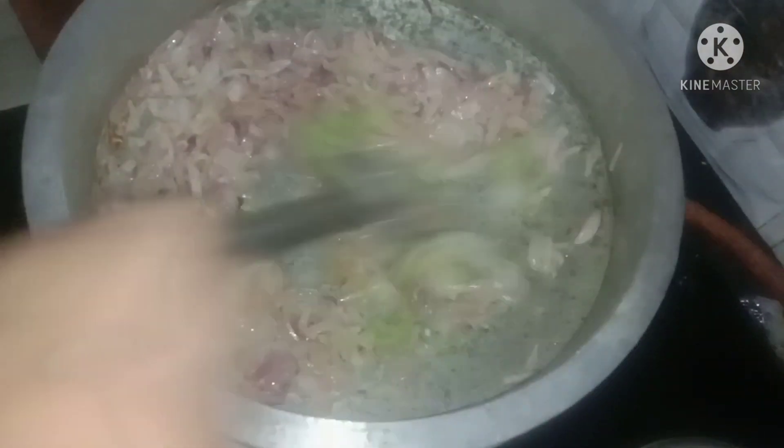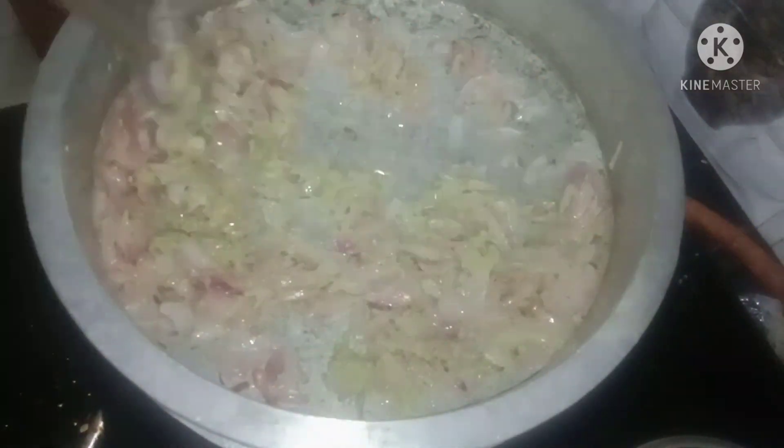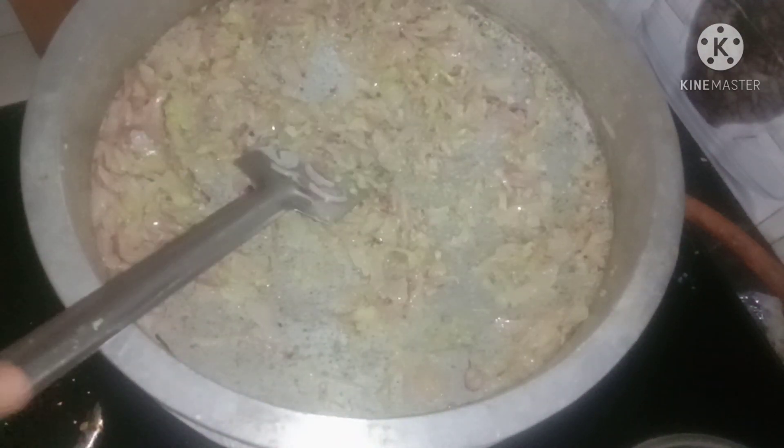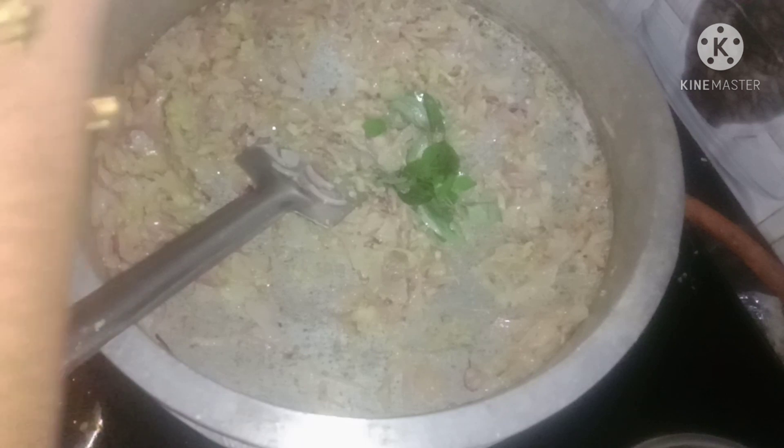And we will cook the sauce. Let's cook the sauce.